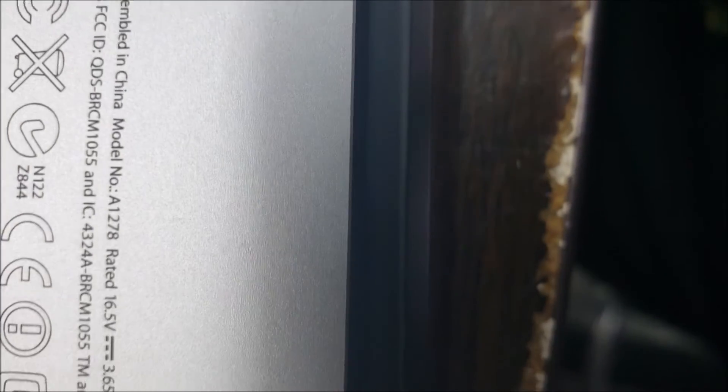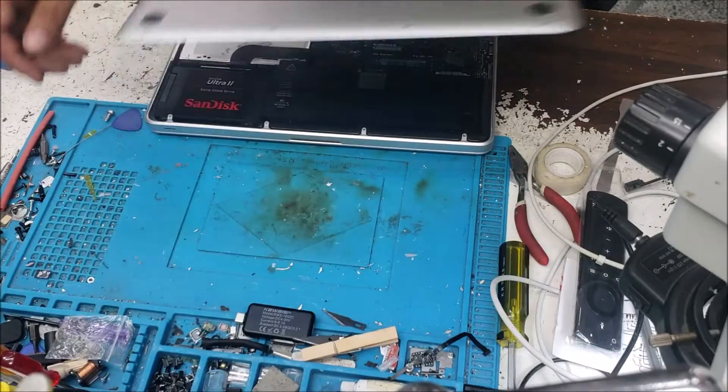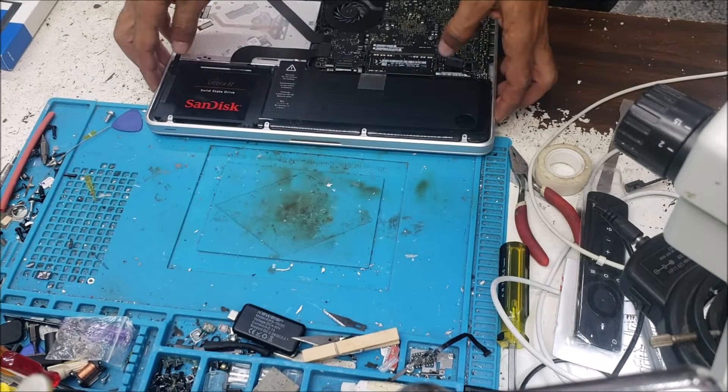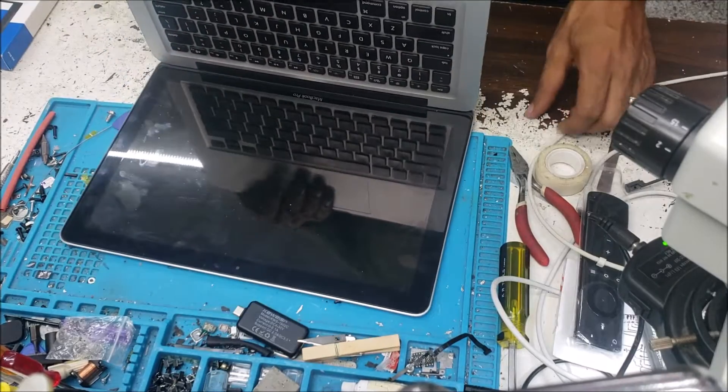This is a MacBook Pro A1278, 2010. The battery is already disconnected, and everything else is connected.